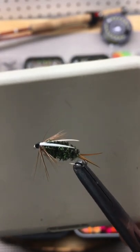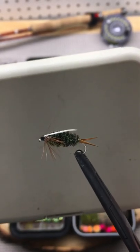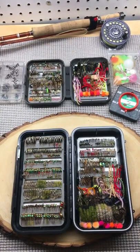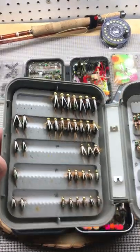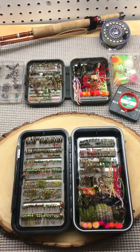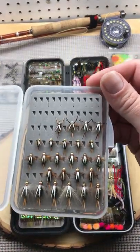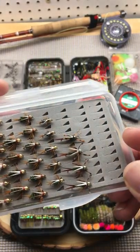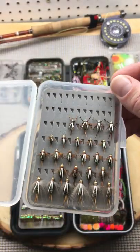The Prince Nymph is a must-have fly for trout fishing in lakes, rivers, and streams. They come in beadhead and non-beadhead versions, usually in sizes 10 to 18, and are available in tungsten beads with CDC, rubber legs, and wire body.